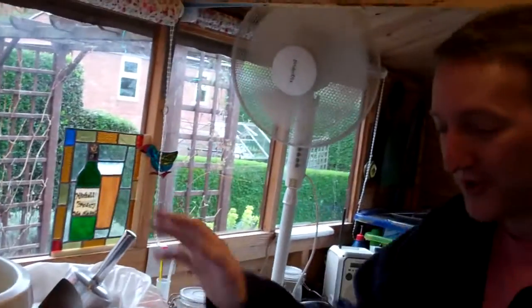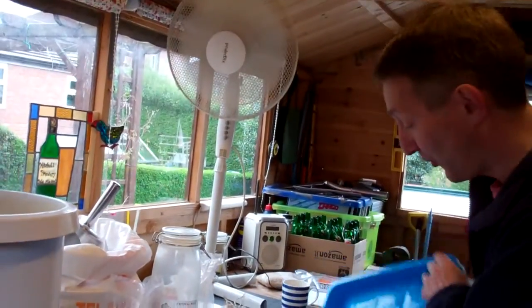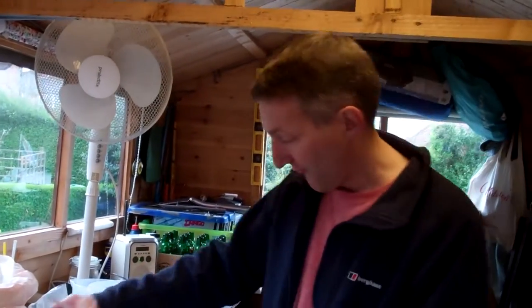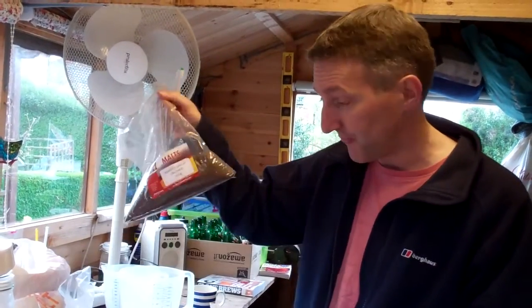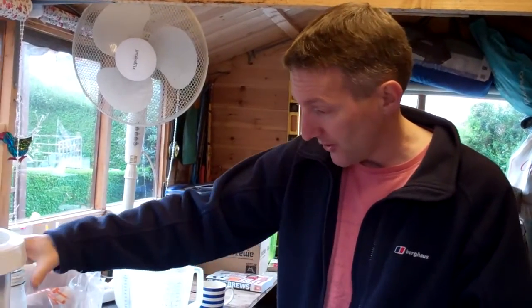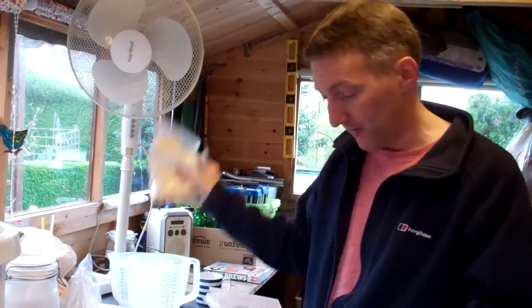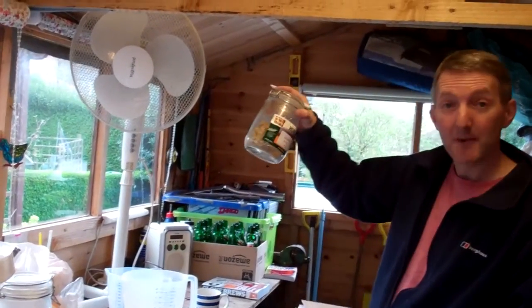The boiler is ready, it's down to 80 degrees C. What I do now is add nine litres of this boiled and cooled water to the mash tun. I'm going to add the malt to the mash tun: three kilograms of pale malt, 461 grams of flaked barley, 461 grams of roasted barley, 276 grams of crystal malt, and the same of rolled oats. Later on in the boil stage we'll be adding 38 grams of hops.